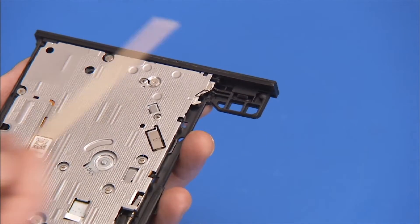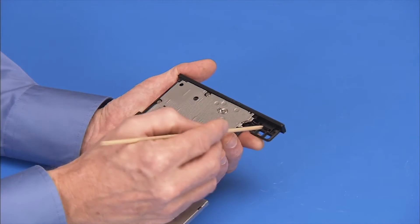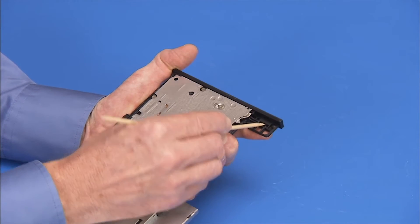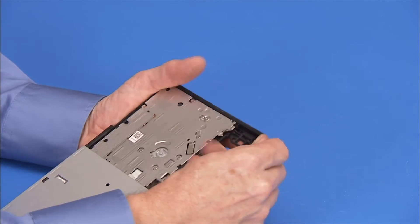To remove the bezel, press and pry off the tab on the right side of the bezel that secures it. Once the tab is released, the bezel may be removed.